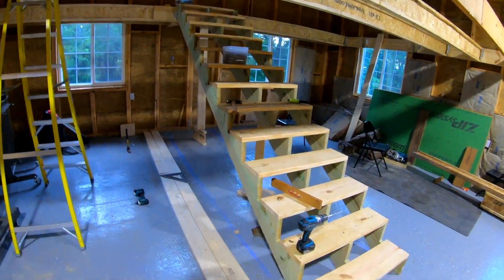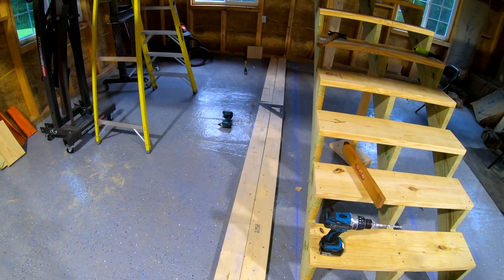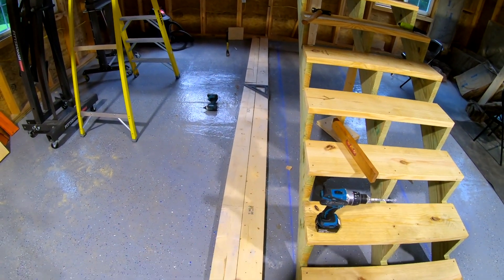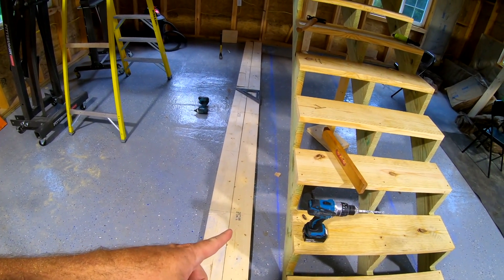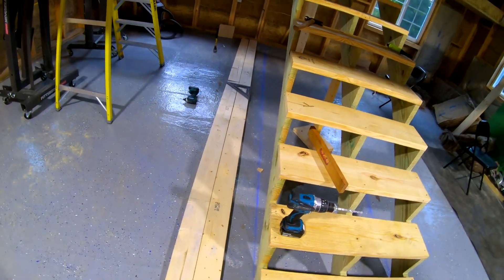We had two guys helping today, and that made everything go really fast. They had to leave, so we didn't get the stub walls done, but we're going to have a stub wall. It's already chalk-lined out, and the holes are already pre-drilled in the concrete and through the base — so that's where you put on and tighten them up.